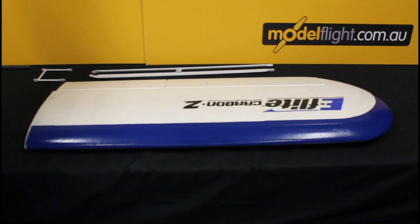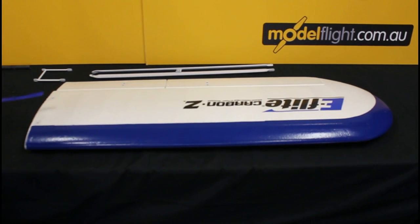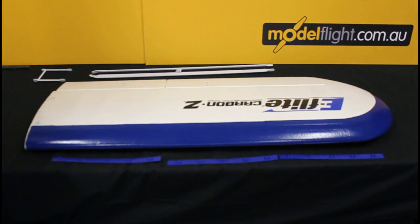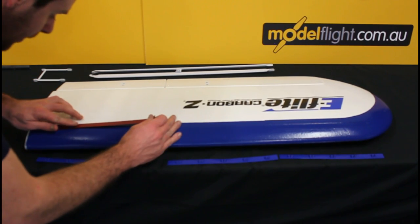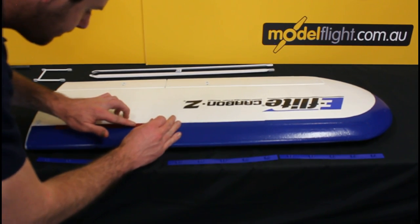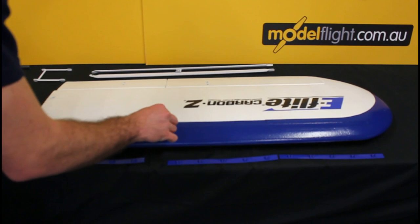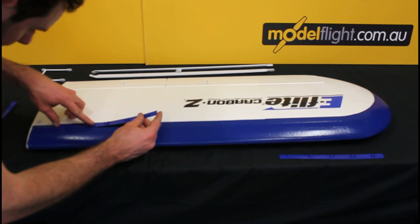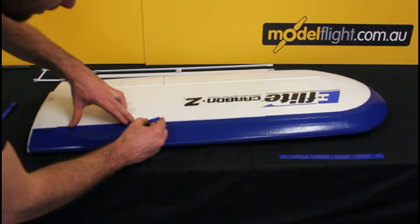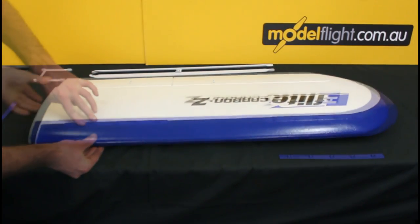Now we're looking at the wing panels — we'll start with the top of the wing. Included with the Cub are these turbulators, which increase lift at slow speeds. Each wing will have, I think, three of these. They face in the direction where the V points to the front of the aeroplane. Press them down firmly, and now we can move on to the underside of the wing.